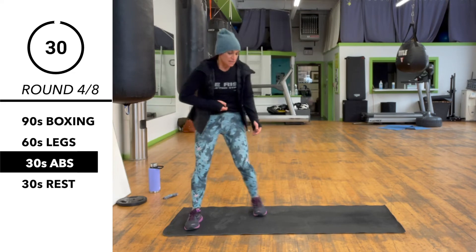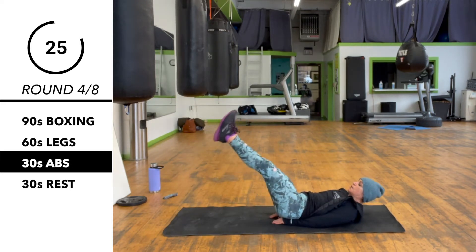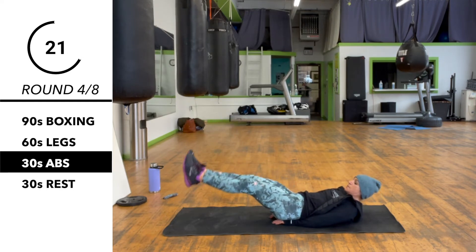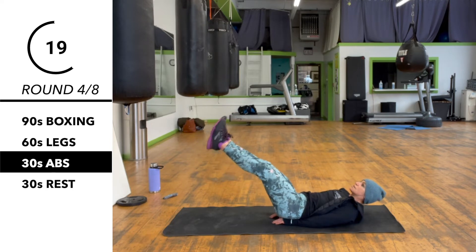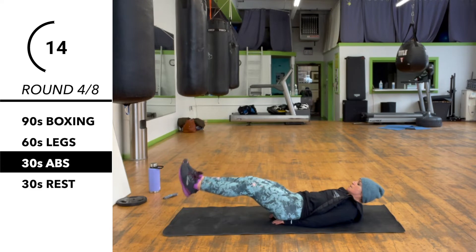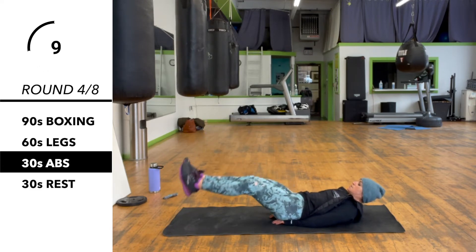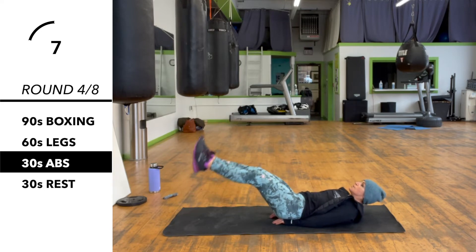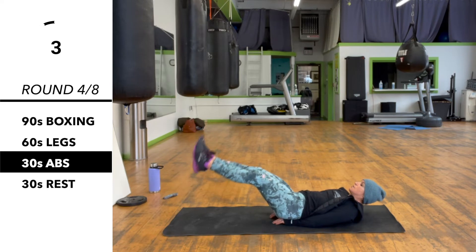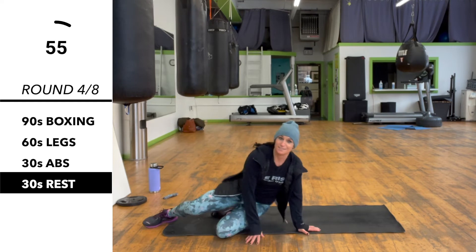We're back down for abs. We've got a plank lift — hand underneath. Make sure you control the movement here. And that's our rest.